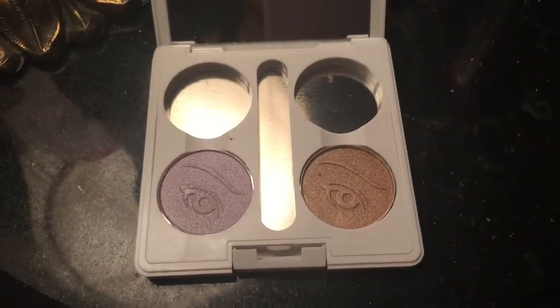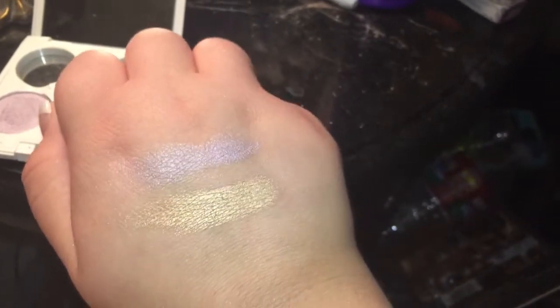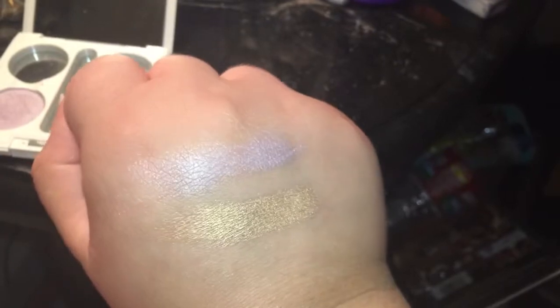The last two in this collection are wisteria and wheat. It goes wisteria and then wheat. Wisteria is a really beautiful pale purple color — it's just really fun for the summer. I hope you guys enjoyed this swatch video and I hope it helped you if you wanted to purchase these but weren't sure what colors you wanted. I love them and I bought the entire collection. They're only a dollar each and the compacts are also a dollar each. I definitely recommend them and I think they're actually on sale on their website right now — possibly like 50 cents, so half off. I'd definitely go check that out.